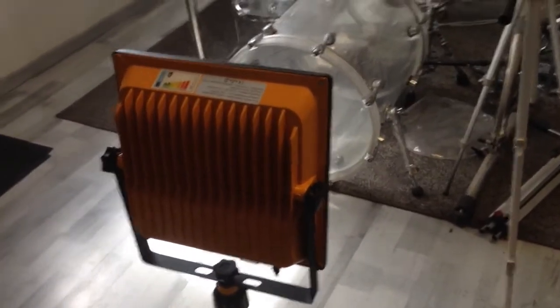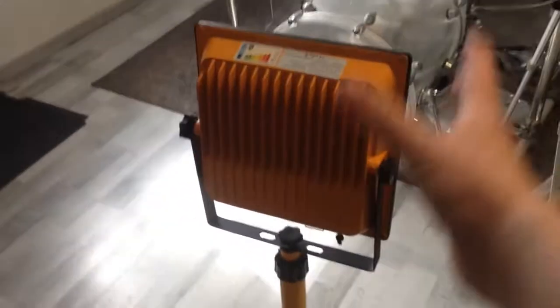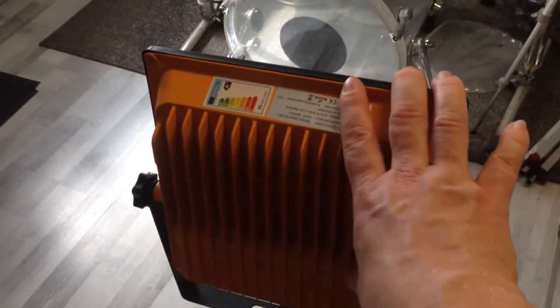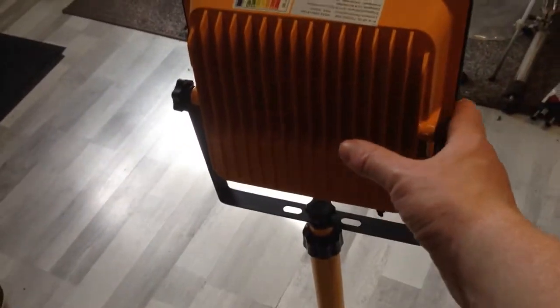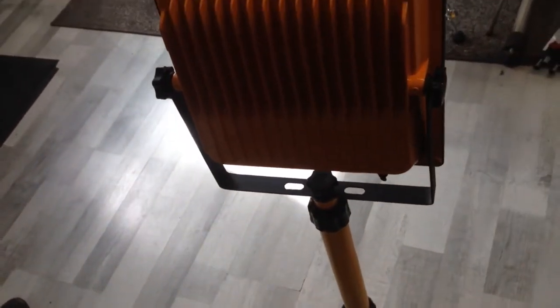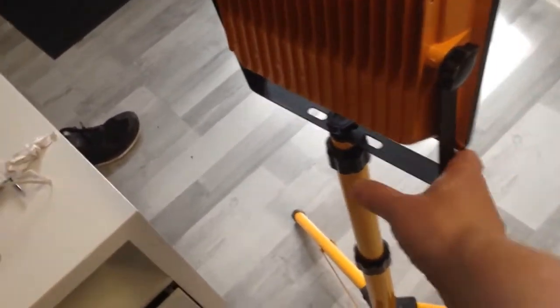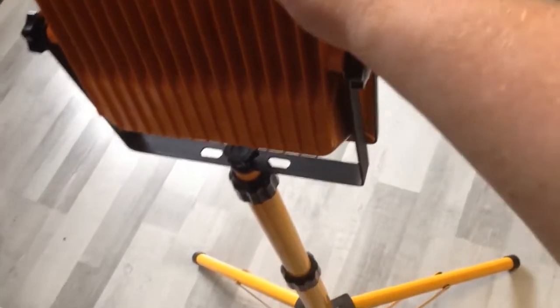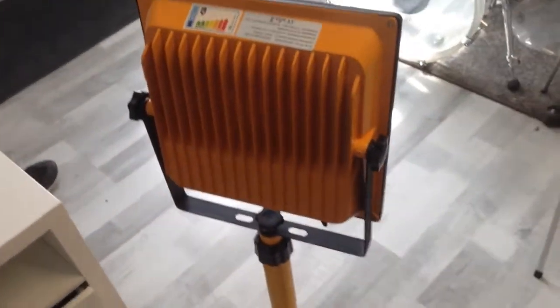But it seems to be very cheaply made. The lamp itself is good, but the tripod and the bayonet bracket it has is ultra cheap. Let me show you that. I can wobble that thing like that, and the quality is really not good. It is really cheap. And that's not good because when I want to put it somewhere, it wobbles like that, which is not good.